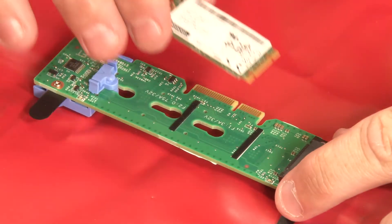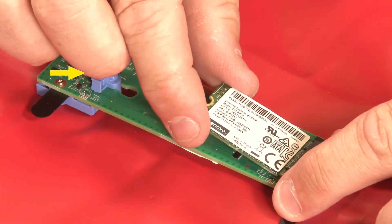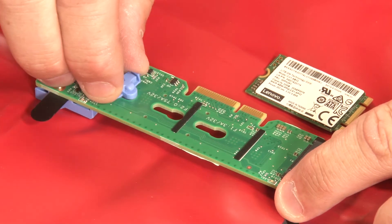Before connecting an M.2 drive to the M.2 backplane, ensure that the blue retainer is located on the section of the backplane to accommodate the drive. Press both sides of the retainer, then move the retainer forward until it is in the large opening of the keyhole.